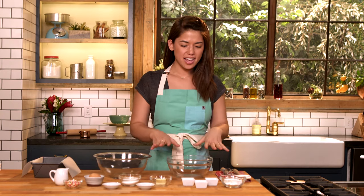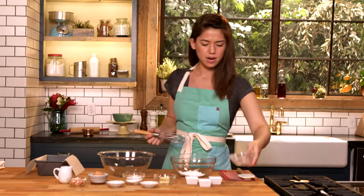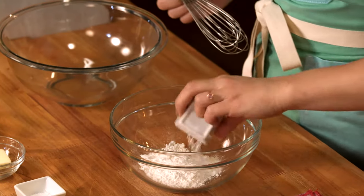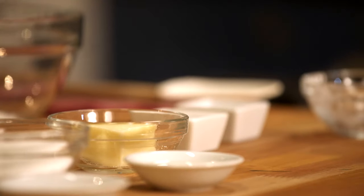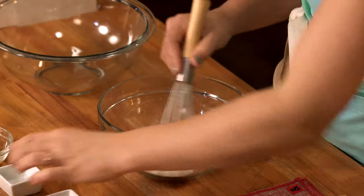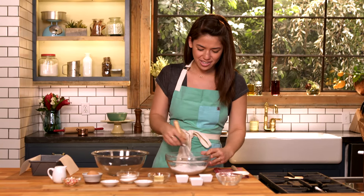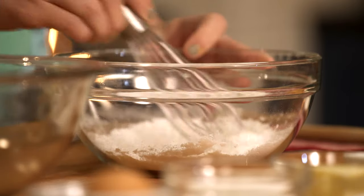We're gonna make our cake. We've got our dry ingredients here that we're gonna combine first. We have some cake flour, some baking soda, baking powder, and salt. It's just a really small amount of all your typical cake ingredients since you're making such a small cake.